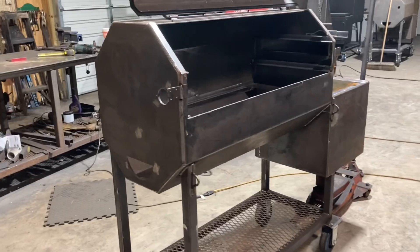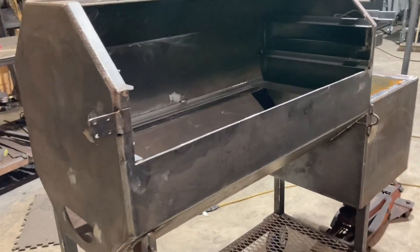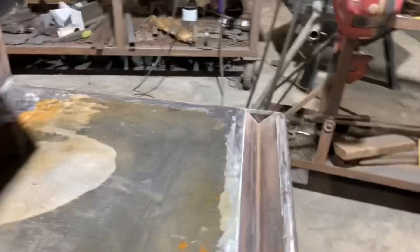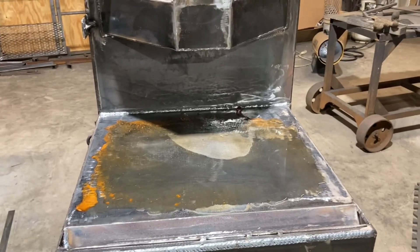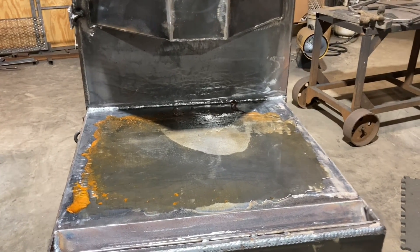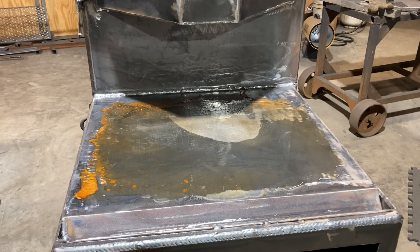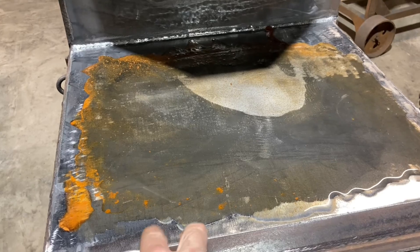Hey, what's up y'all, this is Alan. I'm out here working on this reverse flow and I was putting a cooktop on the firebox and I needed to get the mill scale off of it. I'm going to show y'all what I'm doing to get it off. This is the same cooktop that I had on my reverse flow — it was kind of an add-on, so I didn't even think about it until I already had the box built. I just put this piece in a tub.